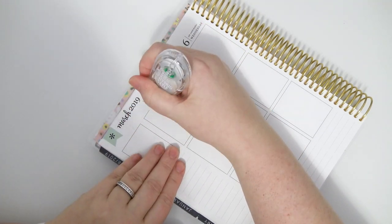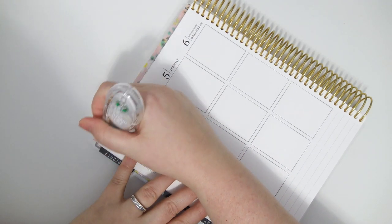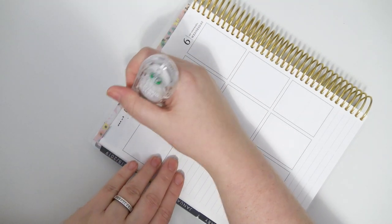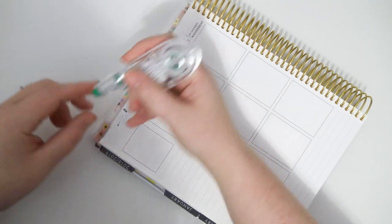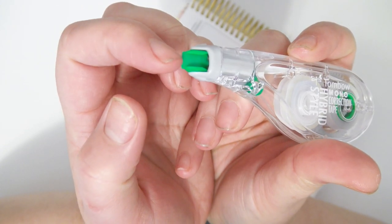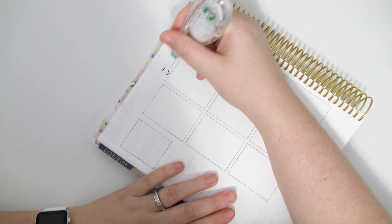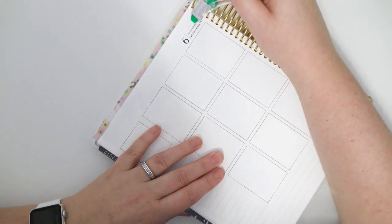I'm just going to start with the whiteout. Things in life are a little crazy right now. I'm going to white out this because I know I'm going to end up putting deco over it. The little plastic strip that the whiteout is on keeps moving over to the side. It's really weird — I don't know what this thing's issue is.